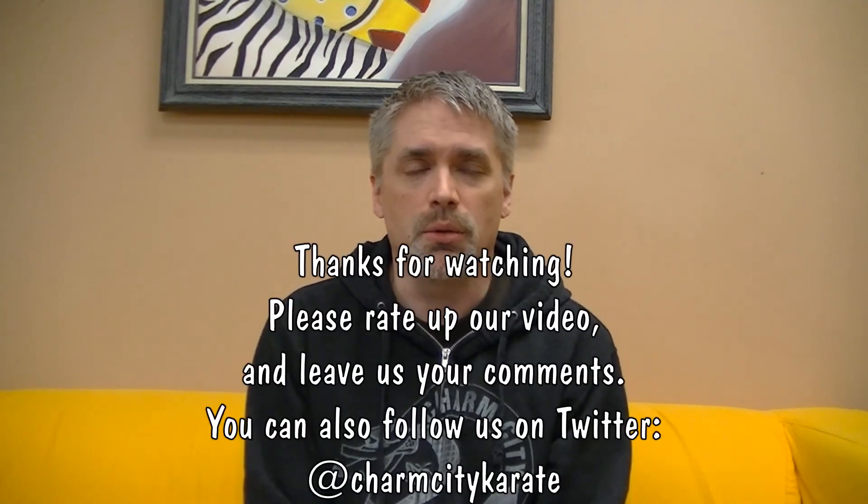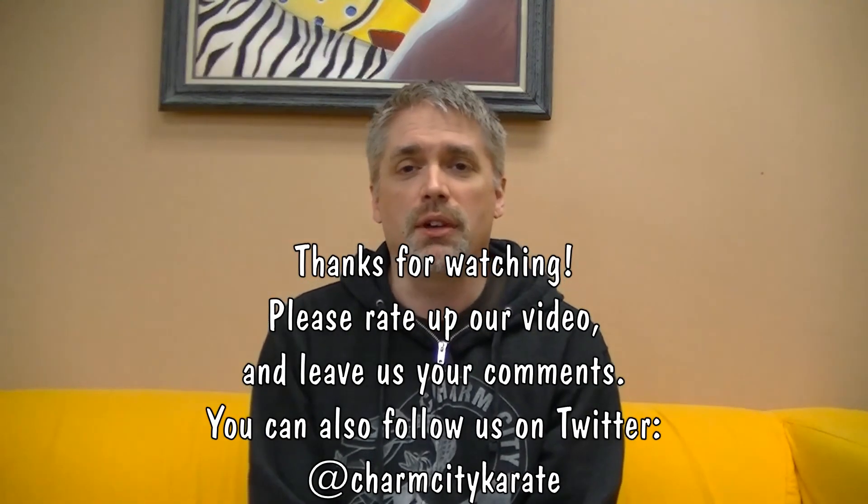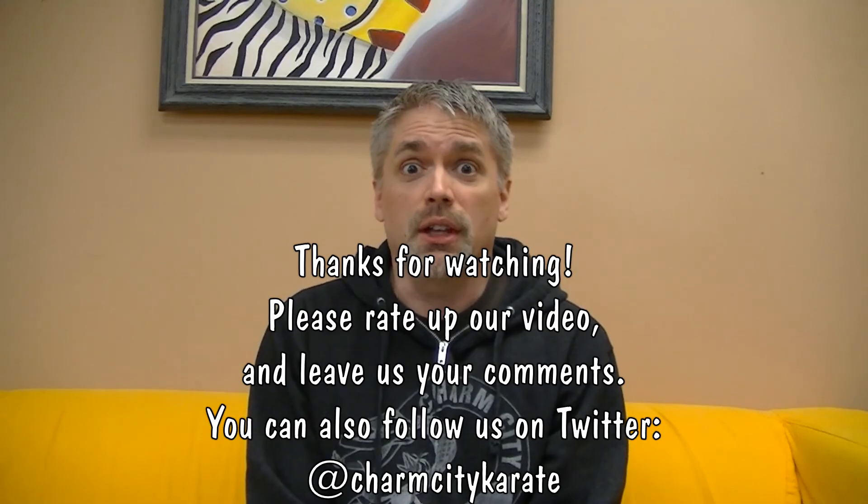How about that? Anyway, I'm Mr. James from Charm City Karate. Keep training. I'll see you next week.